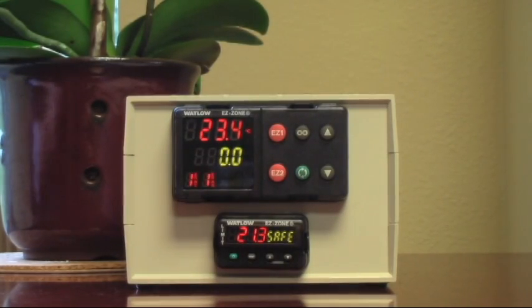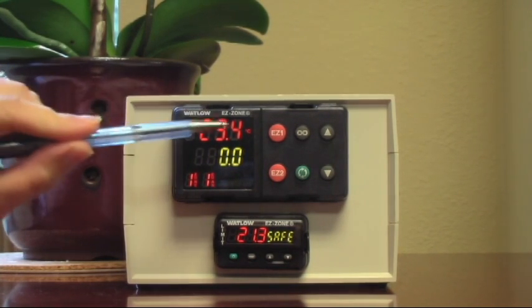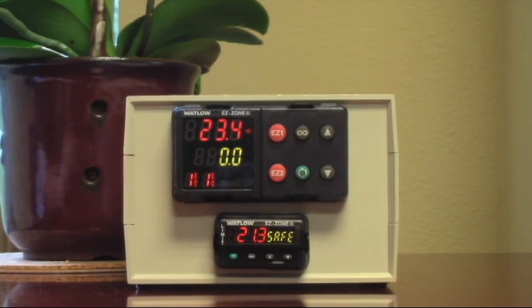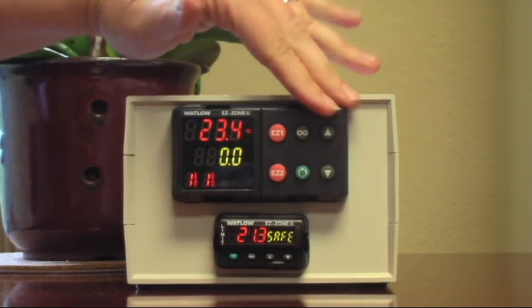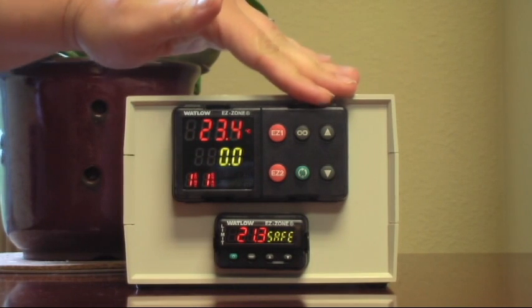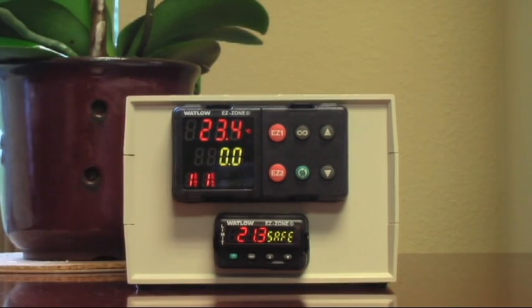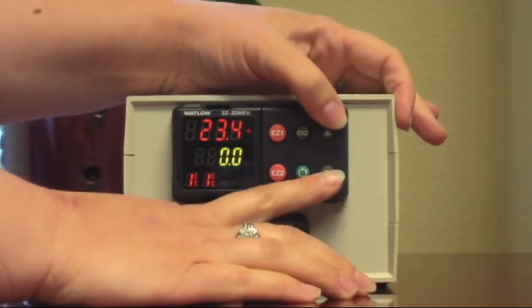So I hear you want to use your Cascade Tech vacuum oven in degrees Fahrenheit instead of degrees Celsius. Yeah, I see that it comes from Cascade Tech to read in degrees Celsius, and I need it to read in degrees Fahrenheit. I'm not really sure how to change that — can you help me with that? It's easy to do. What we're going to do is push the up and down arrows at the same time. Watch this green display while I do that — we're going to push the up and down arrows for six seconds.